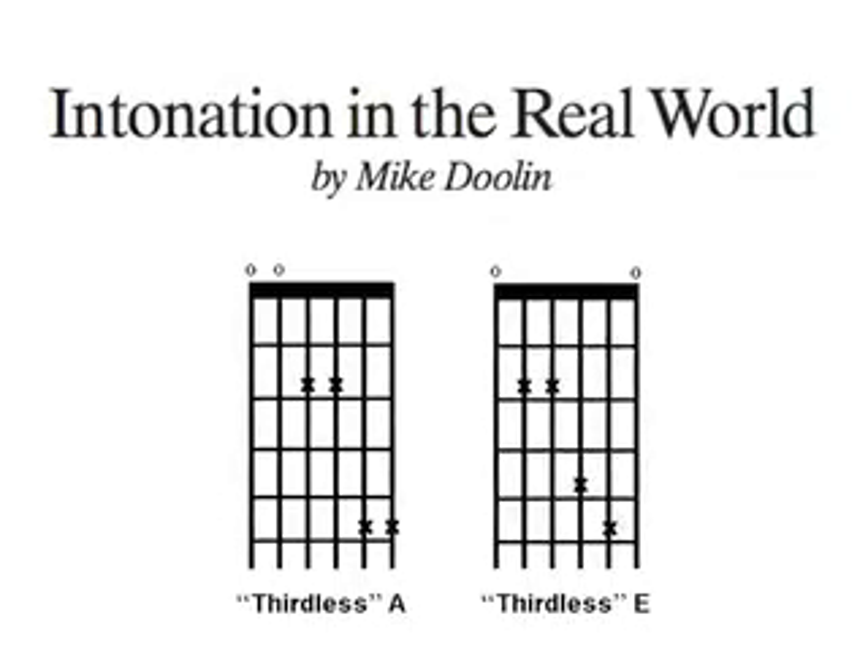Our 3rd-less chords come to the rescue, to make all 5 chord forms sound equally in tune.